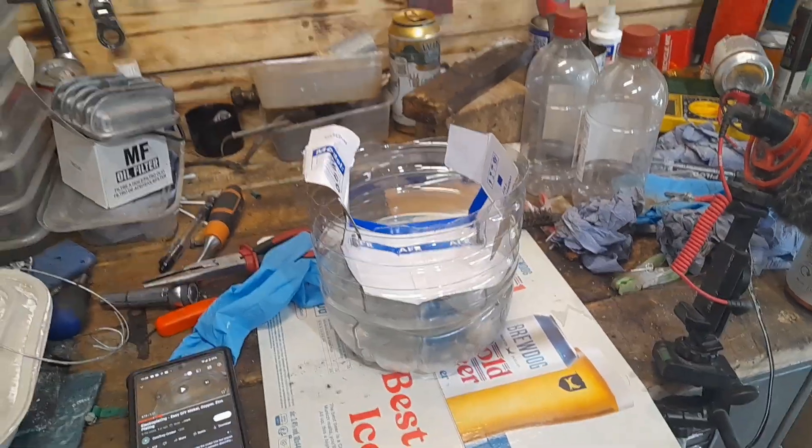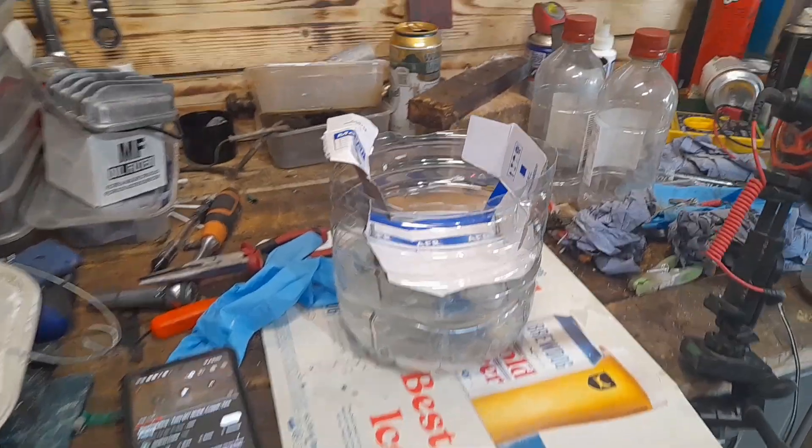G'day everyone, welcome back to Nat's Nackers Yard. I'll be Nat, this will be my Nackers Yard and this will be Nat pissing around with stuff that he doesn't quite understand and has never done before, yet again.